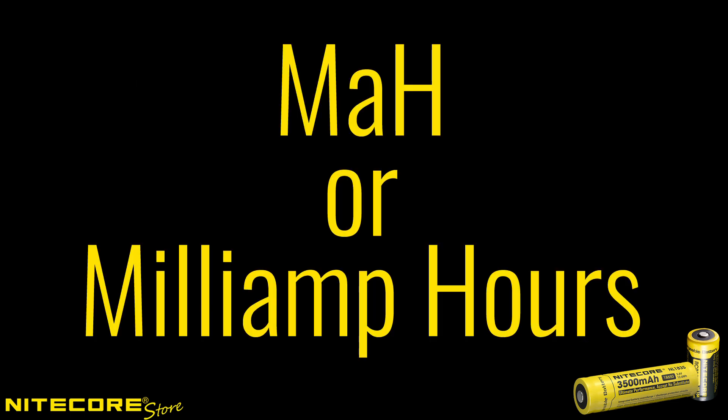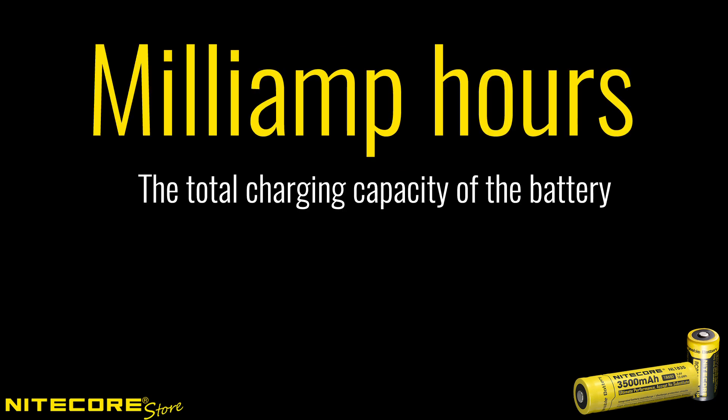You may have noticed lithium-ion batteries available with wildly different mAh ratings. mAh clues us into the overall capacity of the battery — the higher the mAh, the more charge the battery can hold, resulting in longer runtimes. These days, the highest capacity 18650 batteries available are rated for 3500 mAh.